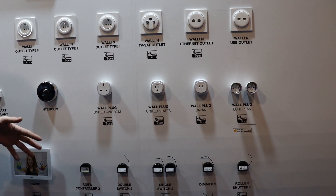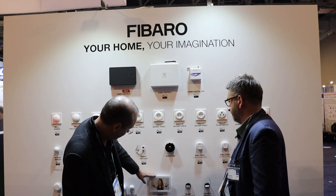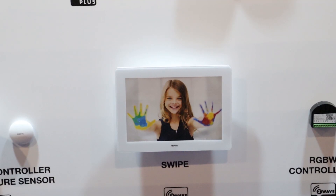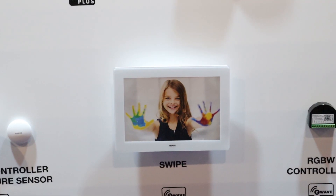The wall of Fibaro was also impressive. It was great to see a manufacturer focused on devices that could work anywhere in the world. Their swipe panel also looked promising for gesture controls — for instance, blinds up, blinds down. It seemed like it'd be fun to play with.